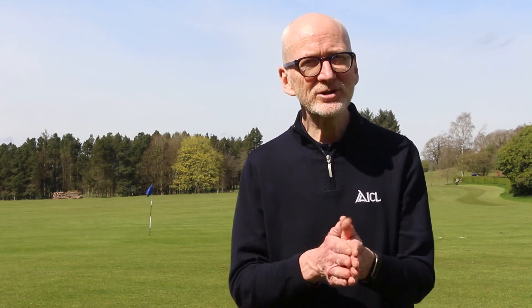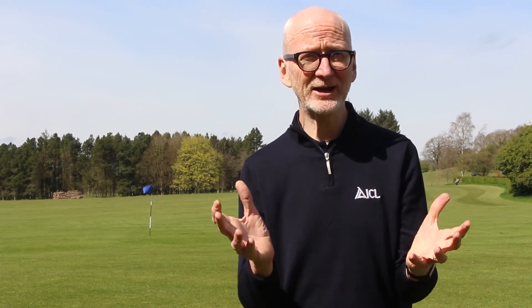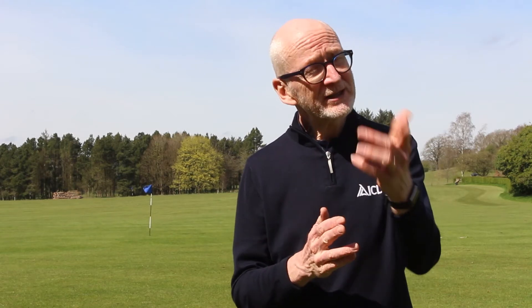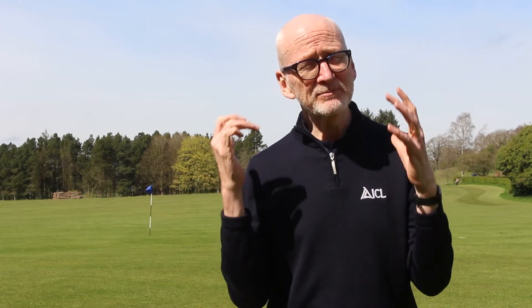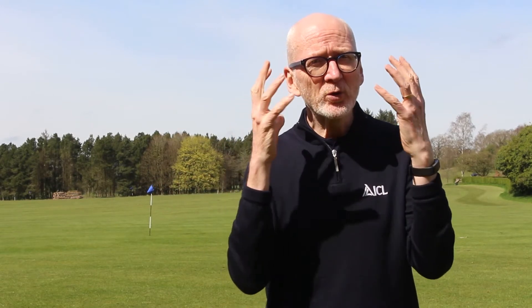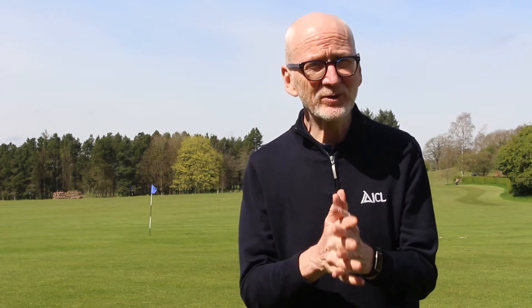Hi there, I'm here to talk to you about our premium wetting agent, H2Pro TriSmart. TriSmart is a blend of surfactants that's been developed by our team of chemists at Omega Sciences. It's been designed to help water quickly penetrate, spread and be retained within the soil profile.